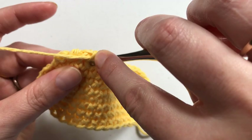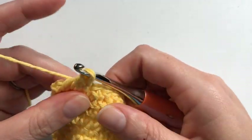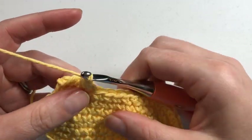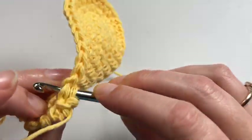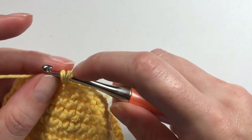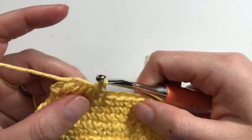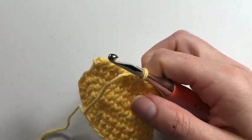Here we go again — just insert. Sometimes what happens is it almost completes a slip stitch rather than allowing you to do a single crochet, so you just re-grab that loop and pull through. The next stitch — go right into it, grab that yarn and pull up. I still have just the two loops; yarn over and pull through both. It's incredibly twisted, and that's what gives it the crab claw or rope look.